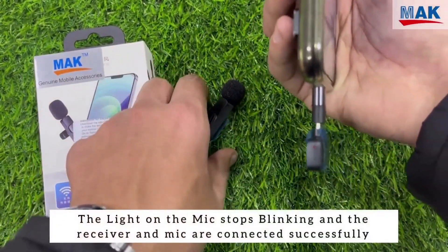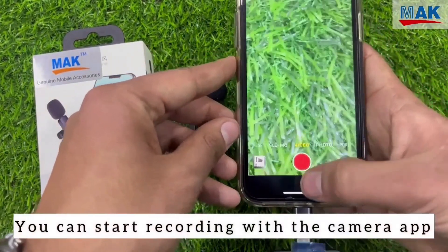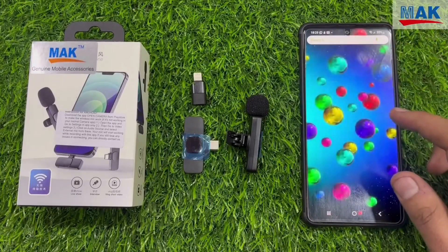If you are using an iPhone, you have a lightning cable option. You can connect to the receiver with all the specifications and settings configured. So you can use this microphone easily and operate it with no difficulty.